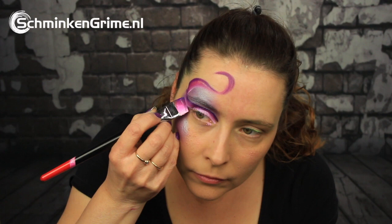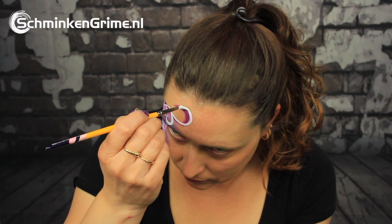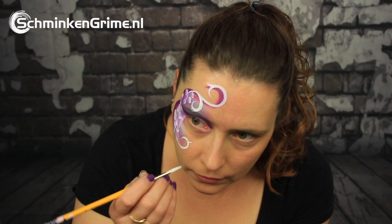Once those basic one-stroke lines are on there, we continue to double dipping. On the brush is white by Diamond Effects and Imperial Purple, a face paint by Superstar. Once all those lovely leaves are on there, we continue with just the white by Diamond Effects to create some curls.